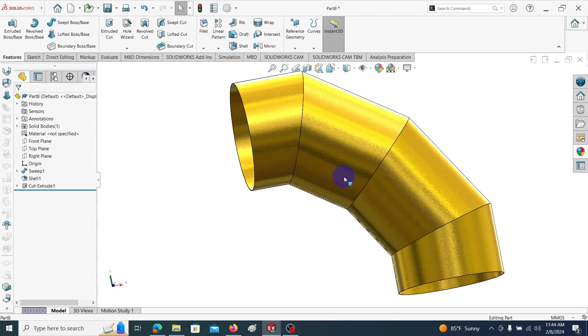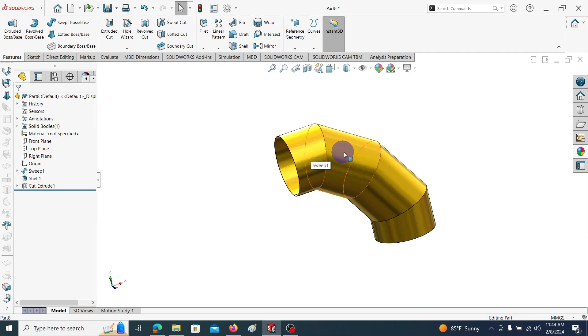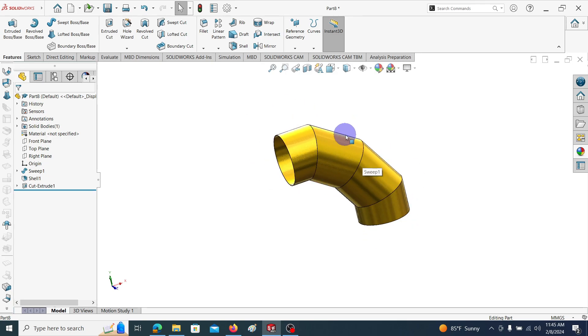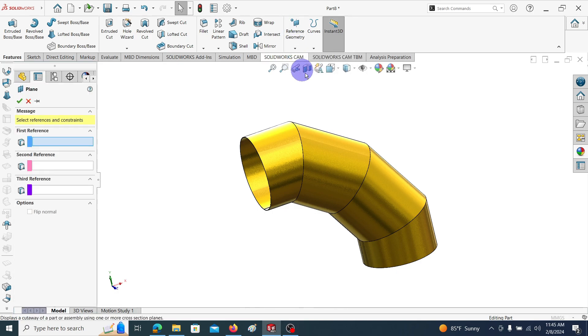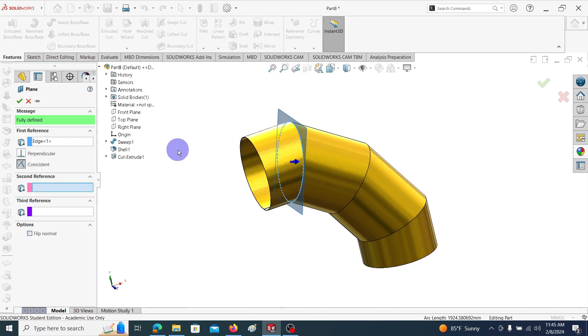Here you can see it is composed by four parts. We are going to separate these four parts and convert each part into a 2D sheet metal. To split this body into four parts, we have to introduce cutting planes through the mating surfaces and joints. Go to Reference Geometry, Plane, click on this joint to insert the plane through the cutting plane, and click OK.